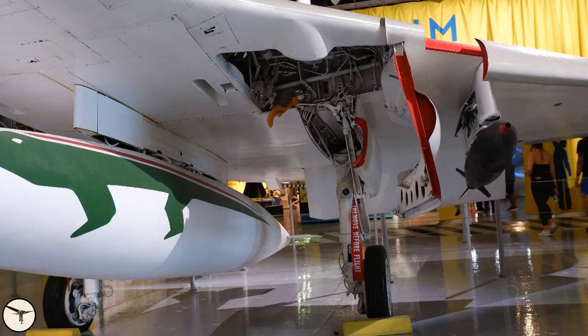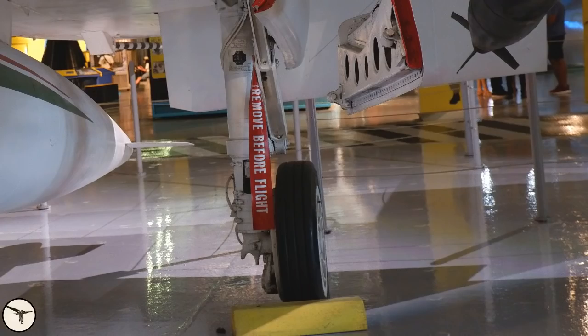The main gear retracts forward, giving space for hardpoints and stores under the fuselage and wings. As mentioned, the landing gear can be lowered manually with gravity and aerodynamic forces. The pressure in the struts is adjusted to match the weight of the aircraft, and the brakes don't have anti-skid. Wheels can be changed very easily — on the gear strut there is a jacking point; you attach a jack, jack it up, remove the wheel and insert a new one. It's done in minutes. It's also easy to change the tire because the rim is divided into two parts.